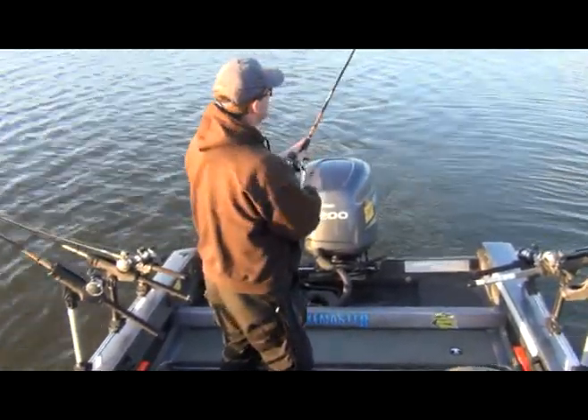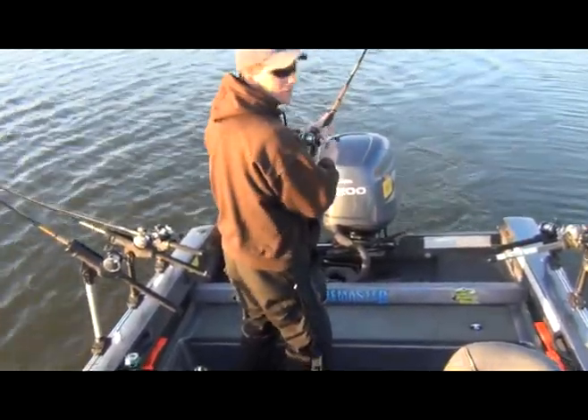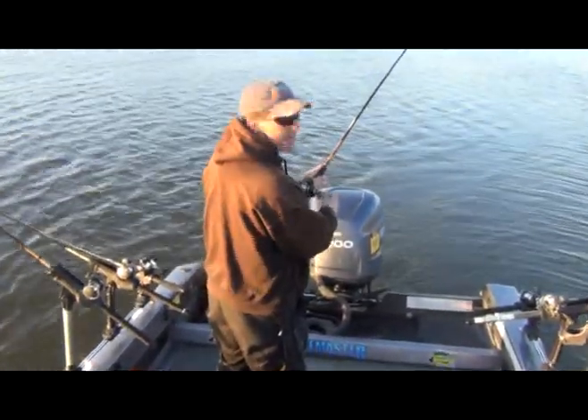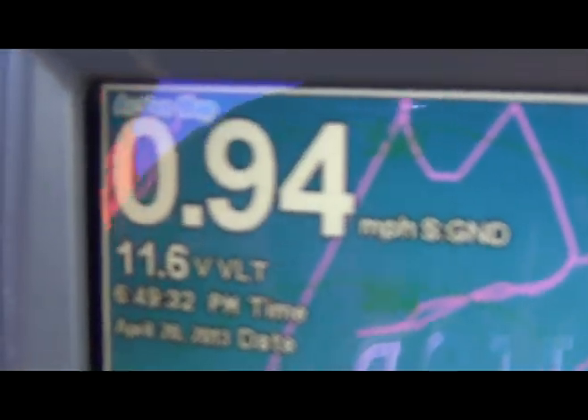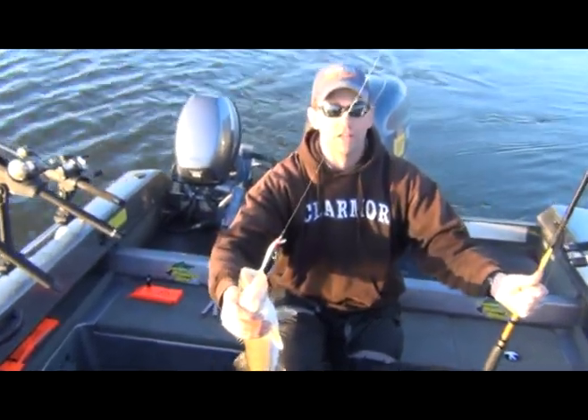This seemed to be working a lot better for us. Additionally, we isolated a few areas where the water is quite a bit warmer by a few degrees and that's really been working. We're trolling really, really slow — only moving at about 0.75 to one mile per hour — taking it nice and easy, really finesse fishing these walleyes. This one bit on the clown Storm Thunder Stick and I have a silver mini attractor blade about ten inches right in front of the fish.